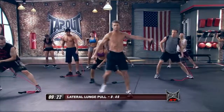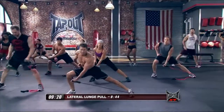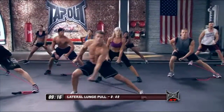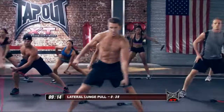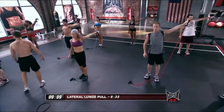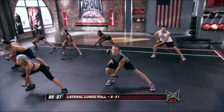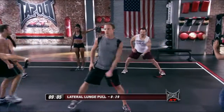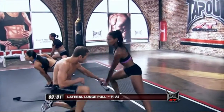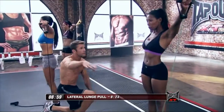Out, back up. Step in, lateral raise. Out. Lateral raise. And out — big lateral lunge there. Big lateral lunge. Get it out, back up. Out. Out. Lateral raise.